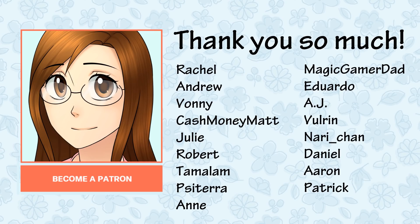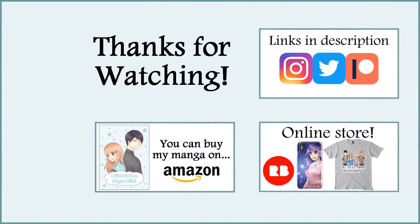Before I end this video, I want to say thank you so much to my patrons including Rachel, Andrew, Bonnie, Cash Money Matt, Julie, Robert, Tamalam, Pisatera, Anne, Magic Gamer Dad, Eduardo, AJ, Fonrin, Nari-chan, Daniel, Erin, and Patrick. Thank you so much for being a patron and for your support. Well, those are all the tips I have for now. Thank you all so much for watching this video. I hope it was helpful and I'll see you all next week in my next video. Bye!